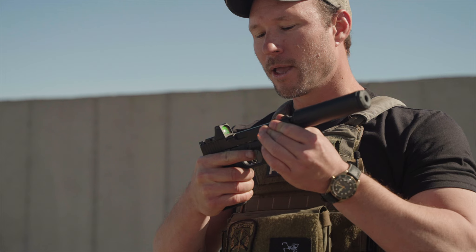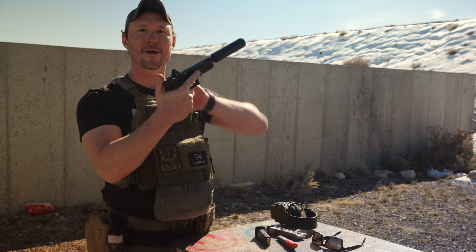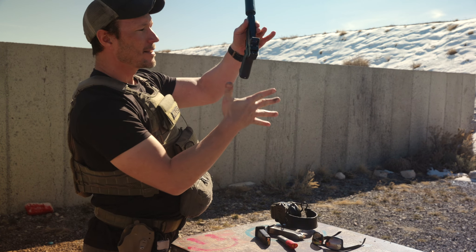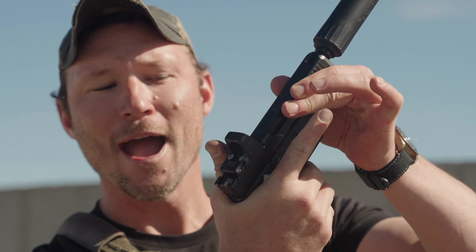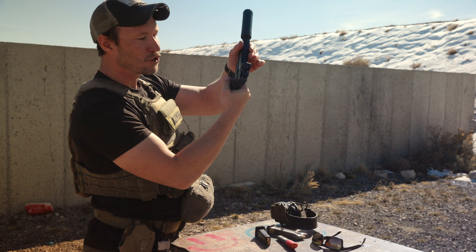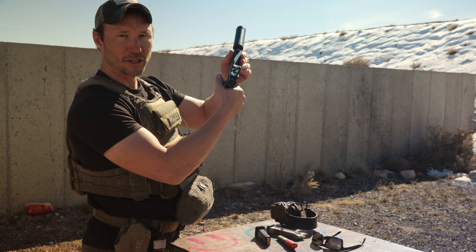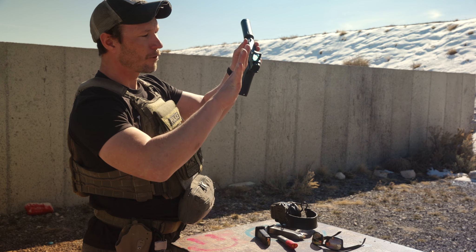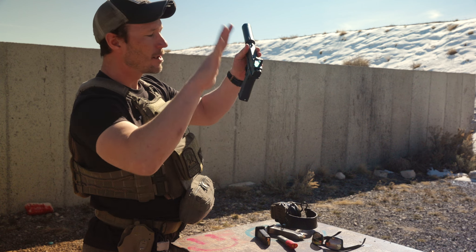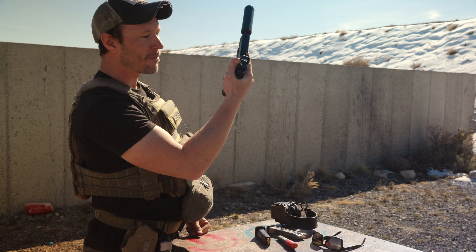When we start talking about grip on the gun, we want to wrap as much of the frame as possible. We do that by taking the web of the hand and going as high as we possibly can on the back strap of that firearm. We'll see a lot of shooters grab the firearm low, which causes recoil issues. The dominant hand — whether you're right or left handed — we're going to grab as high as we possibly can, placing the web in the back strap of that frame.